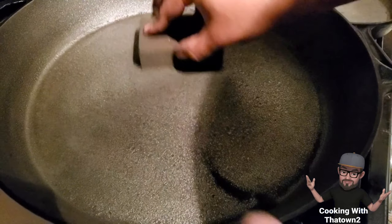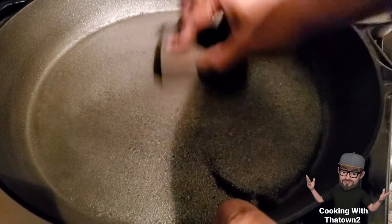Welcome back everyone. Today we're going to season a cast iron skillet.